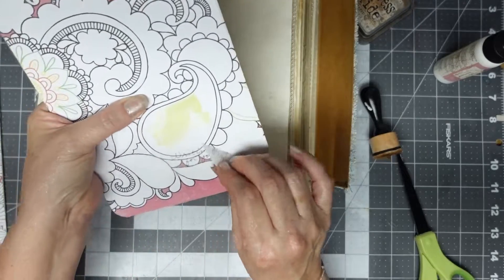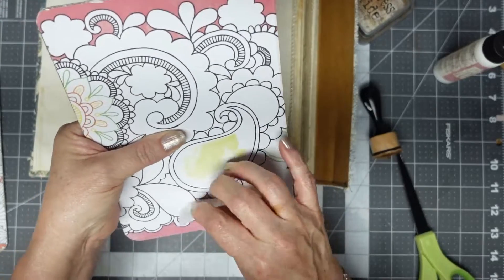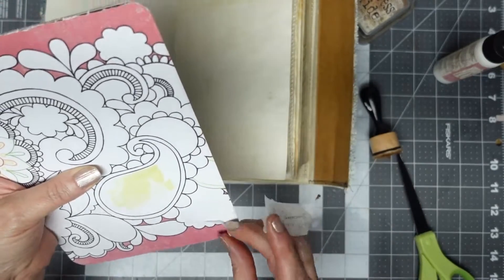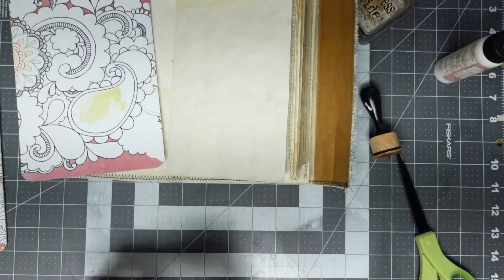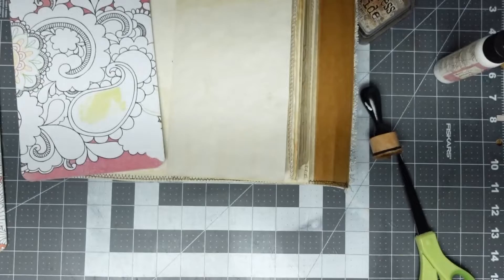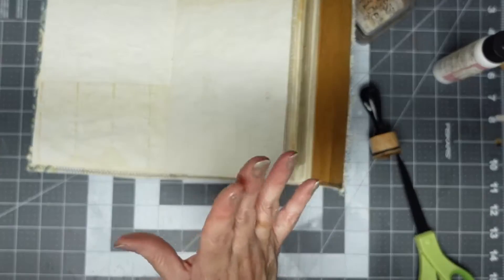I put some tape on this that says 'writing board for journal - peel off,' and it didn't peel off very well. It took some of the writing board with it, but that's alright. I think I was going to give this to somebody anyway - I'm wasting time again.